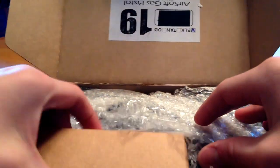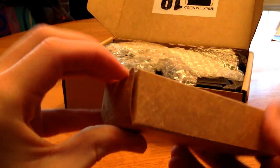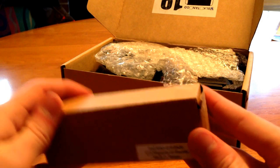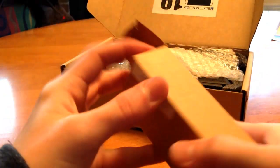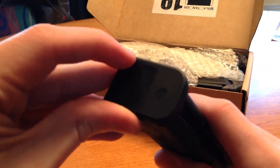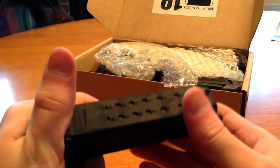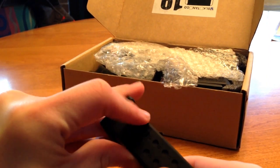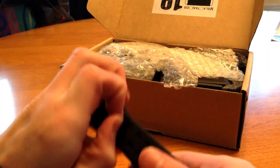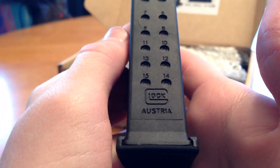It's a black version. I did order an extra mag for this — I think it's a 20-round mag. Black electrical tape over the trademarks. The whole mag is frozen because I live in Minnesota and it's really cold here. There's that Glock logo — Glock Austria.